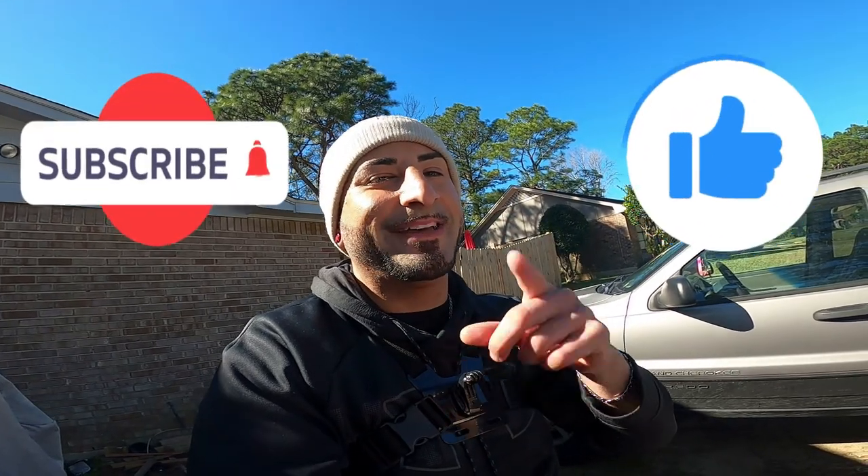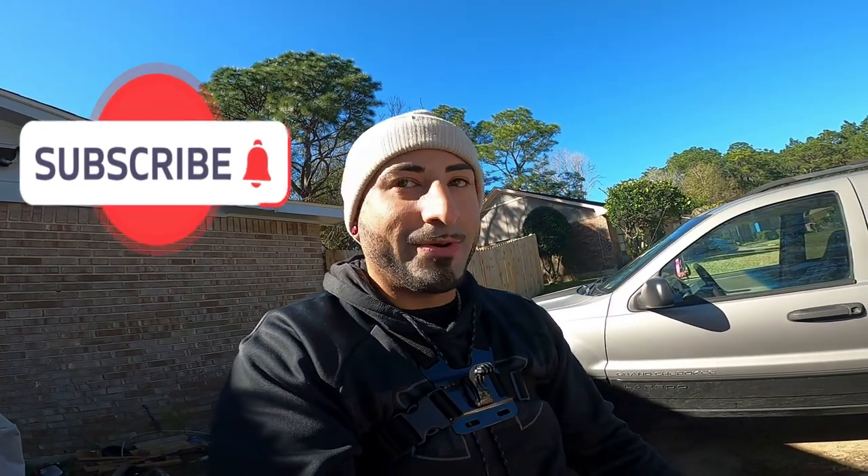So yes, stay tuned to find out how I actually do this and where I install it. I'm gonna do a voiceover. Don't forget to hit that like and subscribe — that actually helps me out a lot. I will make the fishing video soon, and yeah, stay tuned.